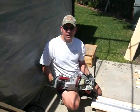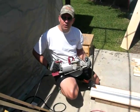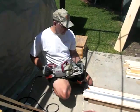Hey, this is Jeff again with simsamurai.net. Basically, in this little demonstration tutorial, I want to show you how to make a bevel cut using a skill saw such as this.